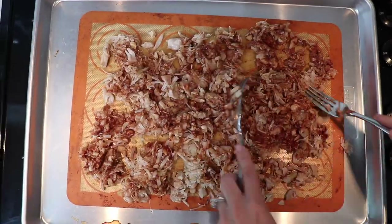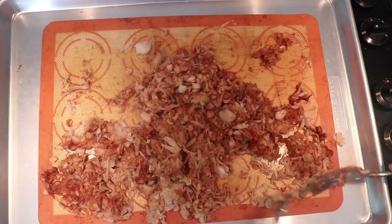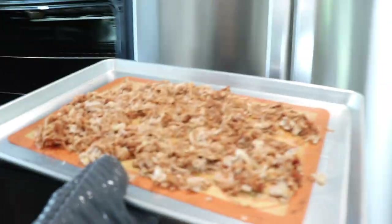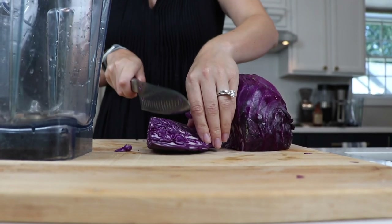Add barbecue sauce all over and spread it around, then put it back in the oven for another 10 minutes. Take it out, stir it around to get the barbecue sauce all the way through, spread it back out, and put it in the oven for another 10 minutes. While that's going, we can start making the slaw.